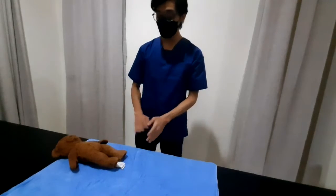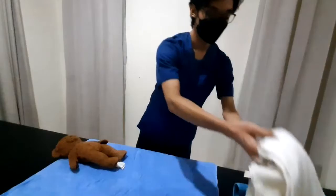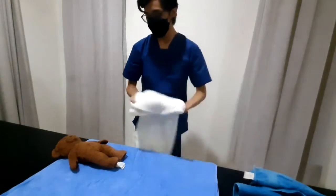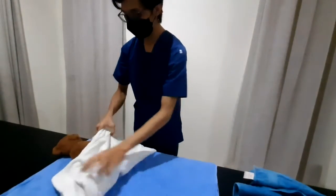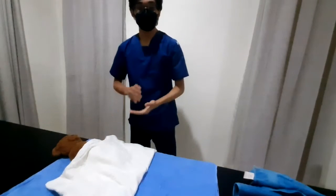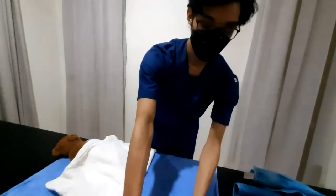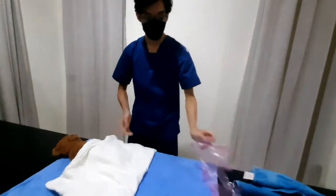First of all, we cover the patient with our bed blanket. And here we cover him. Then we can move on to washing our hands and putting on our gloves.